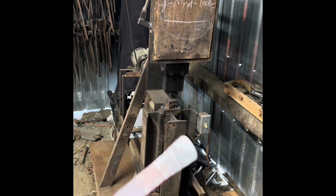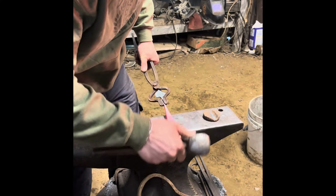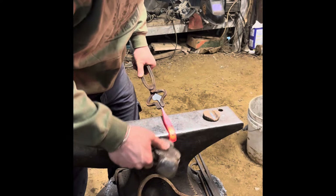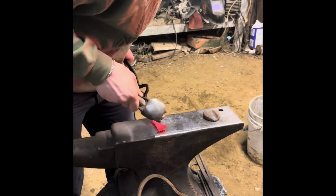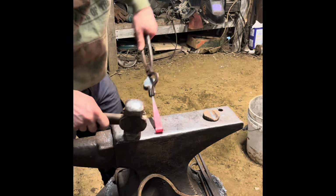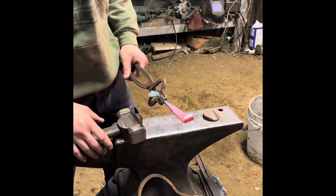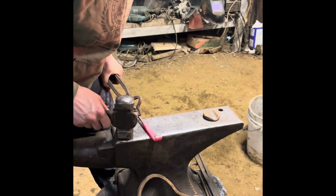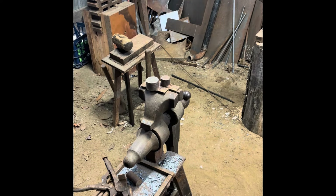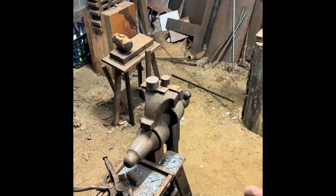Now I'm going to bend that scroll around with the leaf facing up. Just like that, that's all it needs. To forge the bend in the hook, I'm going to be using a little bending jig that I put in my vise. It's not completely necessary, but it's very handy if you're going to be making multiple hooks, as it keeps all the bends the same and consistent.